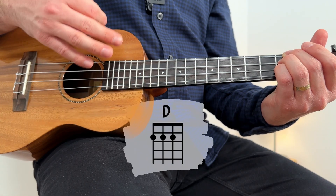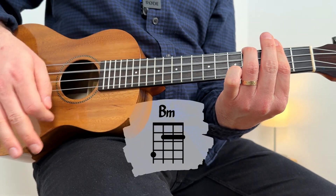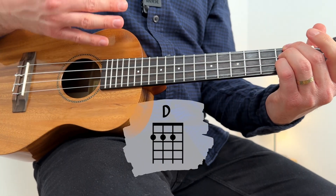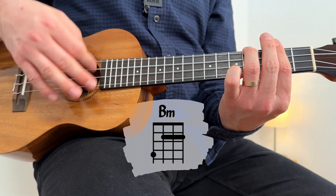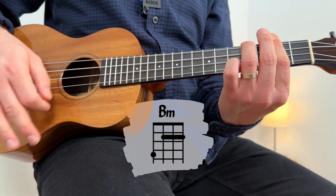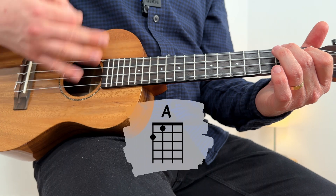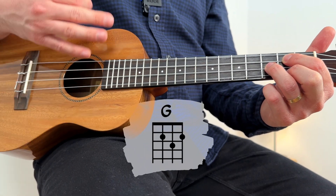The chorus strumming goes: one, two, three, four. One, two, three, four. And again — A, one, two, three, four. One, three, four. Repeat: A, G. Then on the instrumental part...